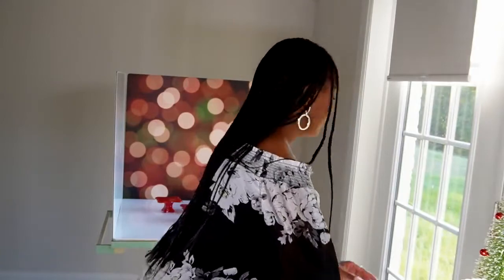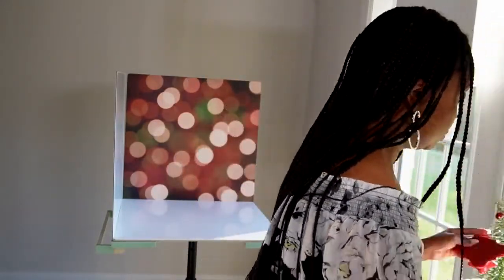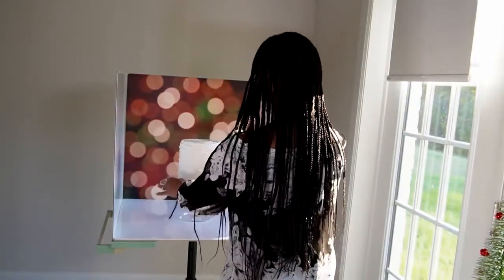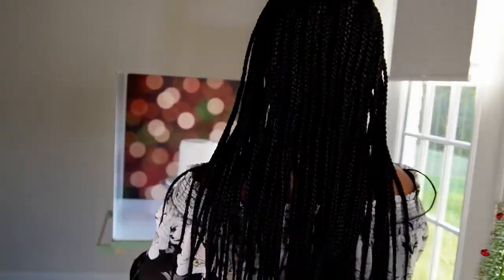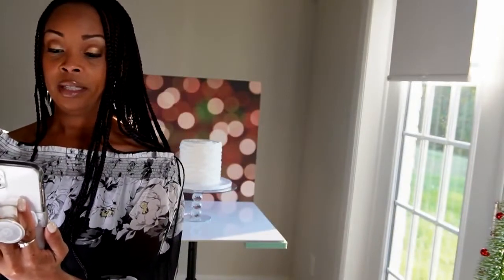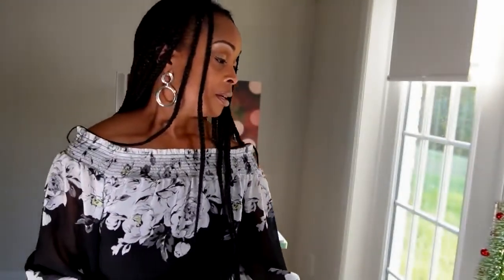Last but not least, I can always add any type of dessert to this scene. In this case, I'm going to use this cute little cake stand and take a photo of this cake. Plain and simple, nothing to it — beautiful. And just like that, we've taken a few photos of our desserts using this beautiful surface called Festive Lights.